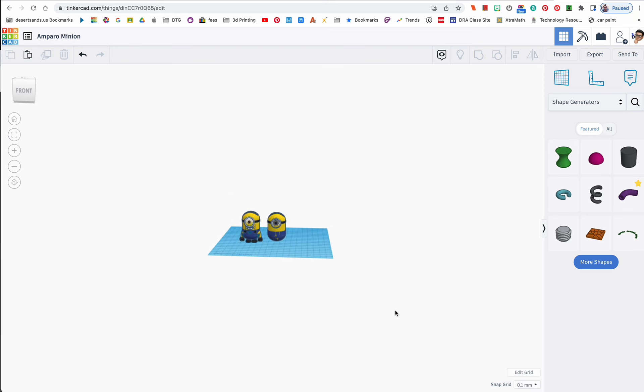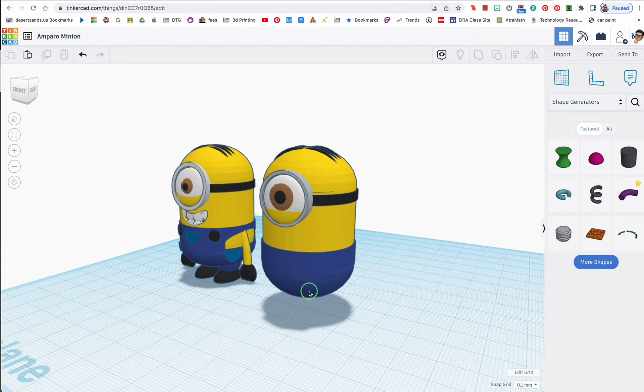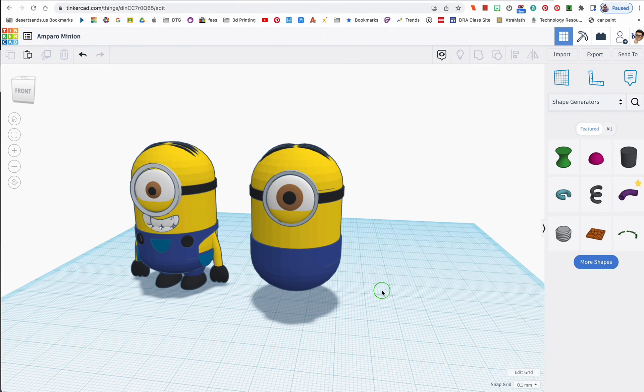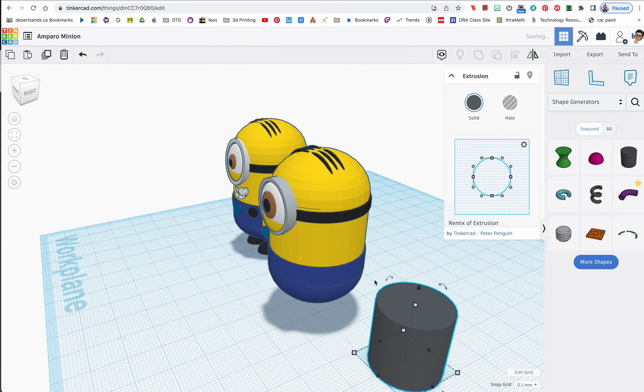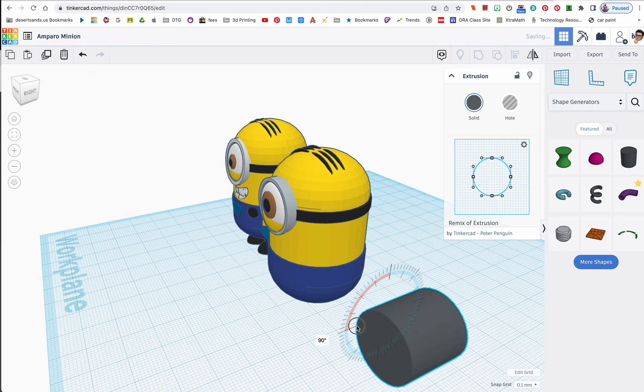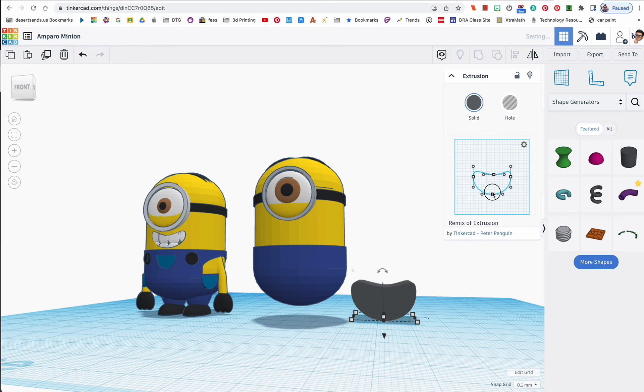Let me place the extrusion shape. For you to get the full grasp of what's going on, I'll rotate it so you can see — when I use this control point it actually bends the way I want. I can make it a bigger curve or a smaller one. This is so cool because it allows you to make more organic shapes. I'll drag this point here and there — you can make your minion's mouth however you like.